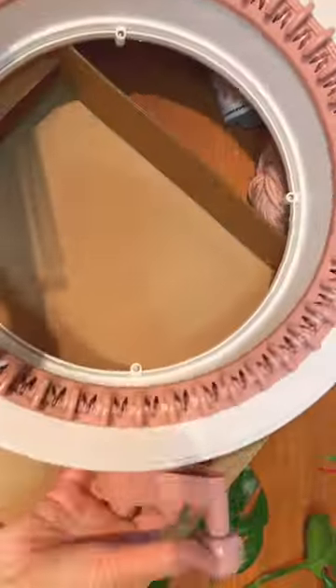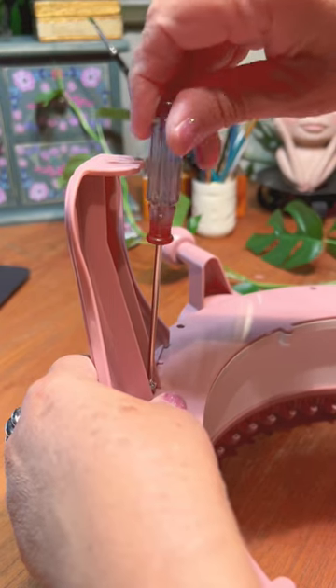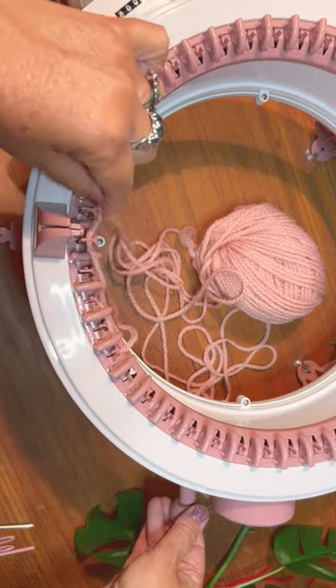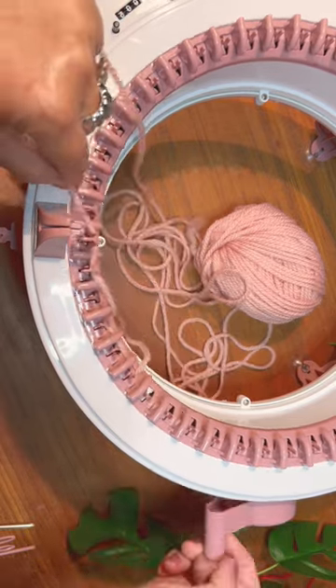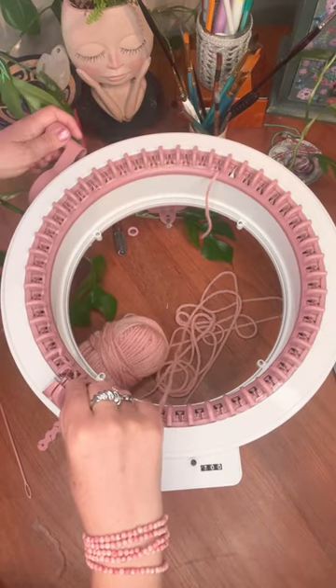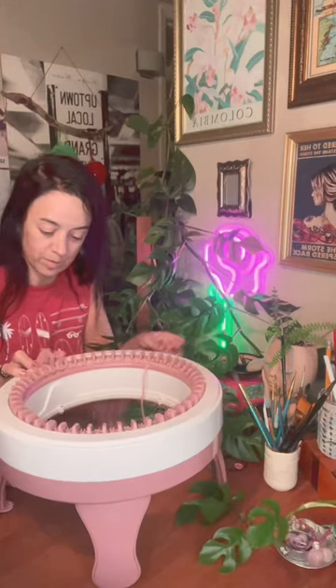Hey there, it's me Clara. Today I've got something super exciting to share with you — I'm unboxing this fantastic circular knitting machine, and together we're going to assemble it and cast on some yarn. Crafting is all about learning and of course making a few mistakes along the way, but that's how we grow and become better at what we do, right?